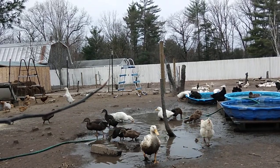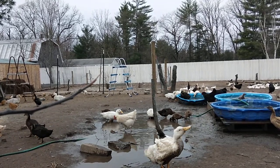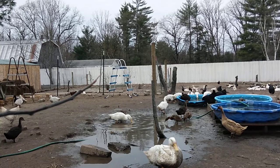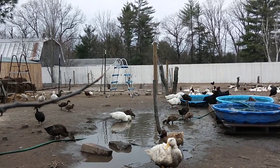We haven't crossed that bridge yet, but we don't know. We were going to keep it there for the ducks, but we might have to reassess our plan because of lack of supplies.